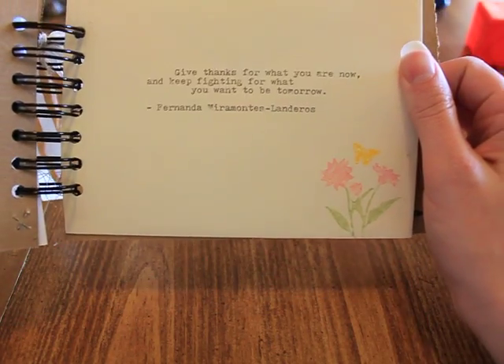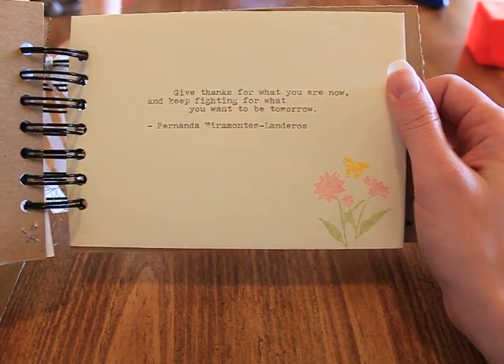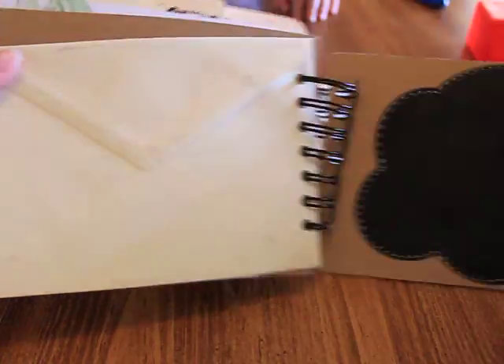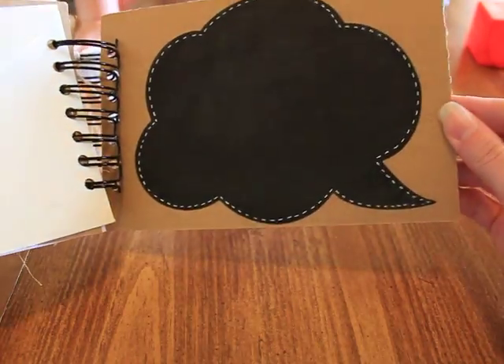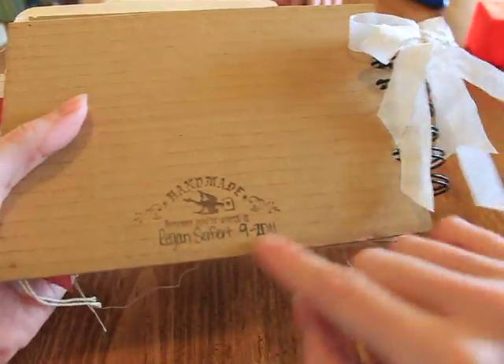Another envelope that says 'give thanks for what you are now and keep fighting for what you want to be tomorrow' — Fernanda Mararmontes Lamberos. With some stamps and it opens up because it's an envelope. I did a chalkboard bubble with some gel pen bow stitching. On the back it says 'handmade because you're worth it,' my name, and the dates.